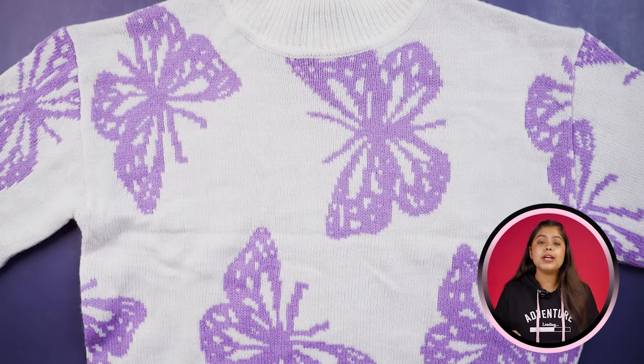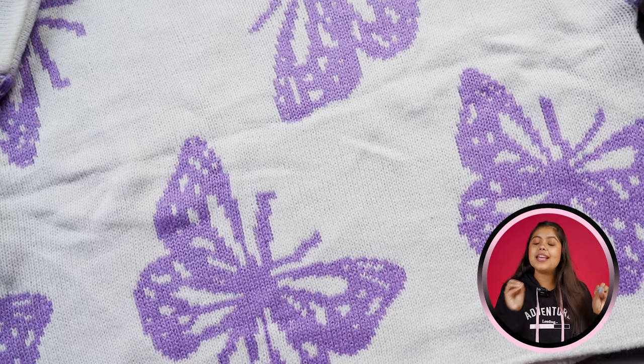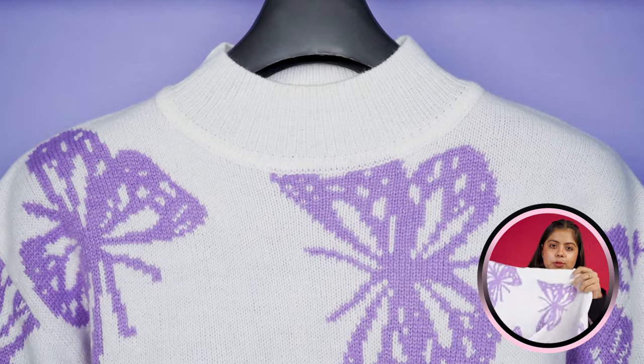So let's start this video. Our first sweater product, you'll get to see two colors. The base is a bit of white color and it's made with a butterfly design, which has been done in lavender color. You can see how much the color combination looks like this.